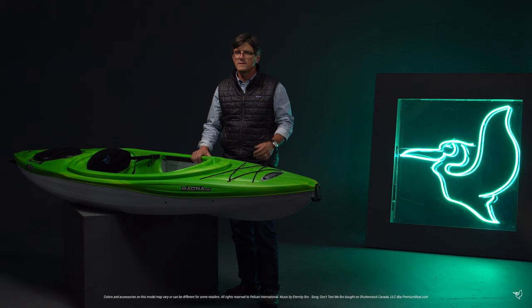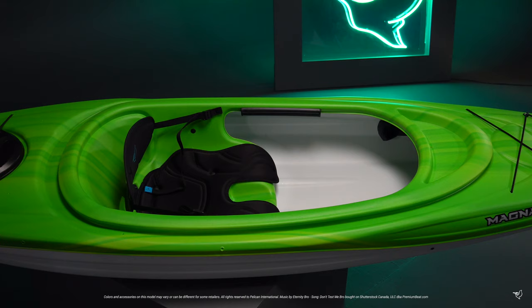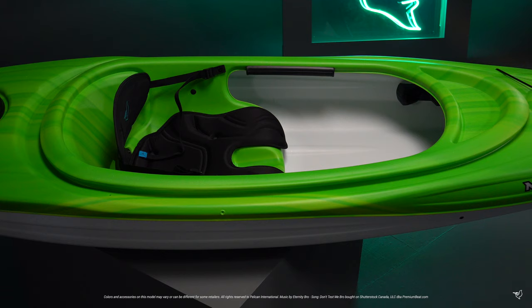Hi, I'm Joel with Pelican International, and this is the Magna 100 — a 10-foot recreational kayak that's really stable and lightweight, making it easy to get out on the water. This kayak is ideal for calm lakes and rivers and carries up to 275 pounds.